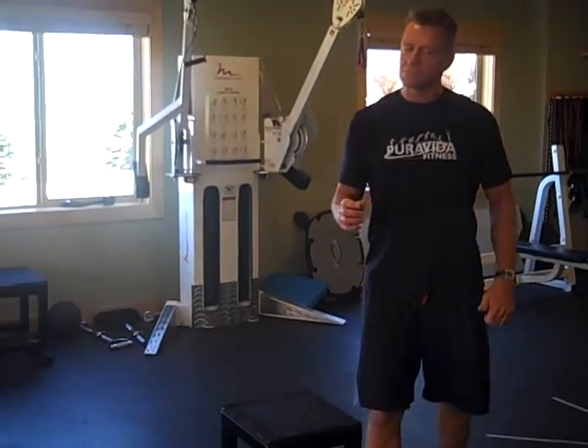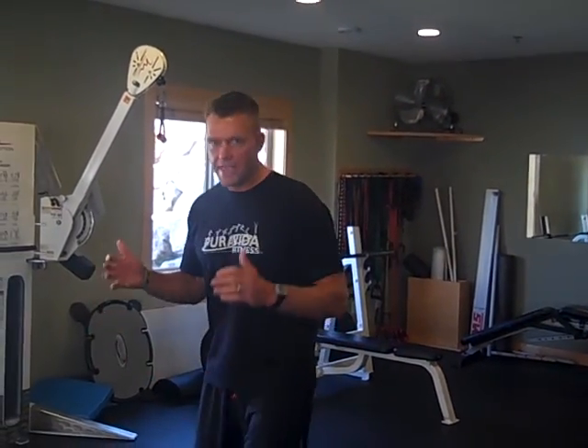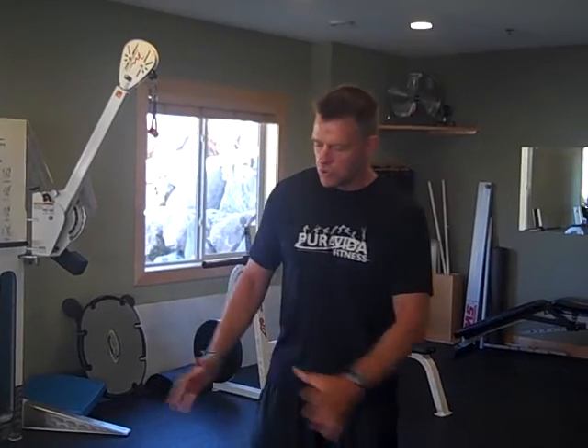The key with box jumps is they've got to be quiet — seen not heard. You don't want to sound like an elephant. Be light on your feet even if that means using a lower box; don't land hard. We've got a variety of boxes here in the studio you can use.